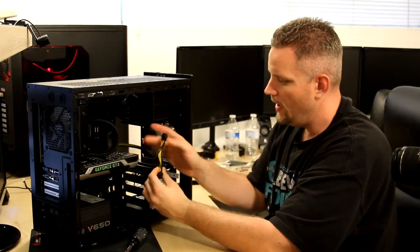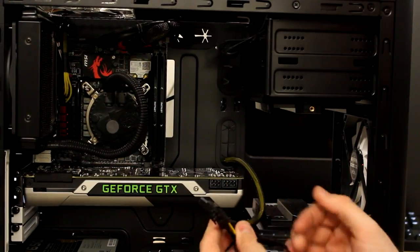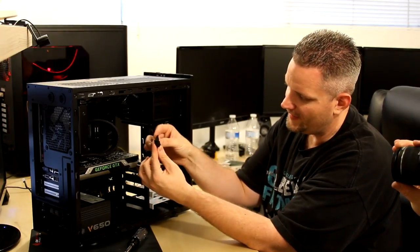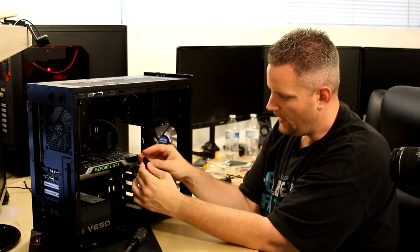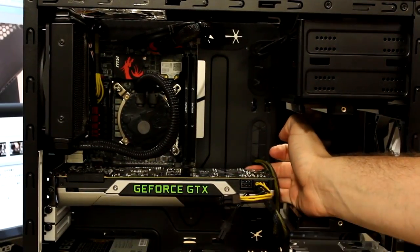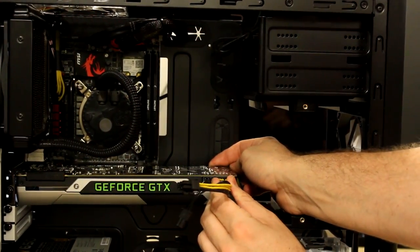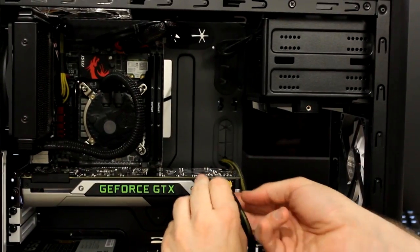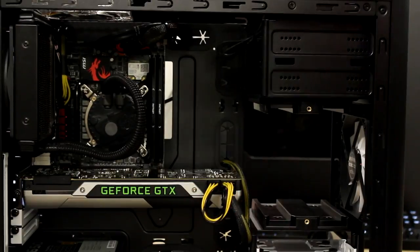Now we need to give the graphics card some power. This GTX 770 has a 4-pin and an 8-pin PCI Express power need. We're using a 6-pin and 8-pin dovetail-style plug — it's a 6-pin with an additional piece that turns it into an 8-pin. When plugging it in, grab the back of the graphics card with your hand so you're not putting undue strain on the socket on the motherboard. Support the back of the card and push until it clicks. Repeat the same thing on the other plug. Your graphics card is now installed.